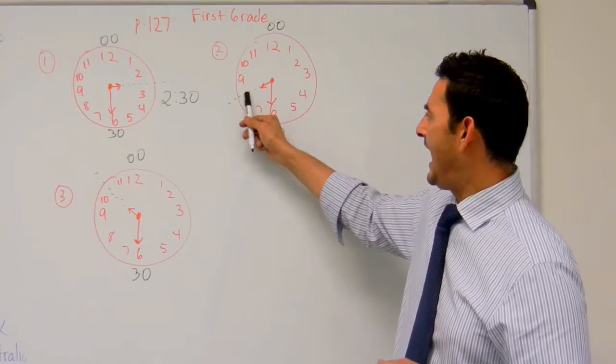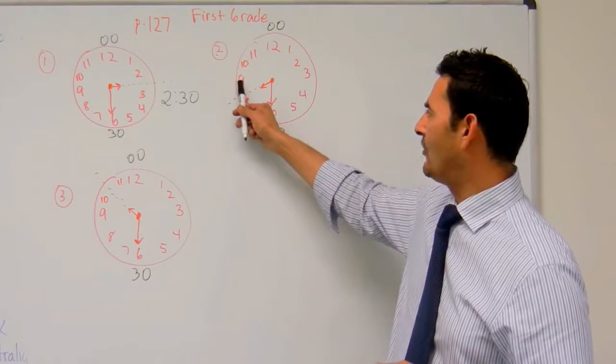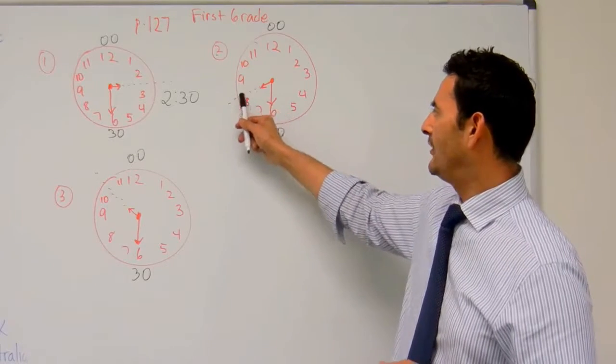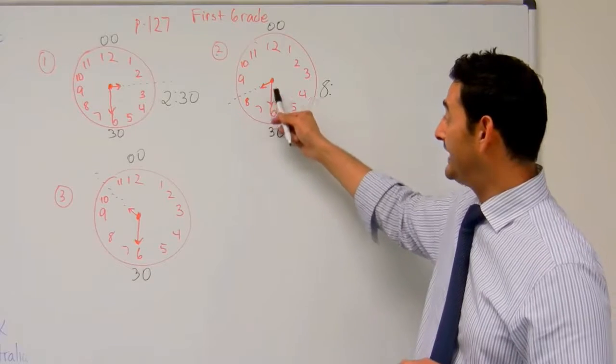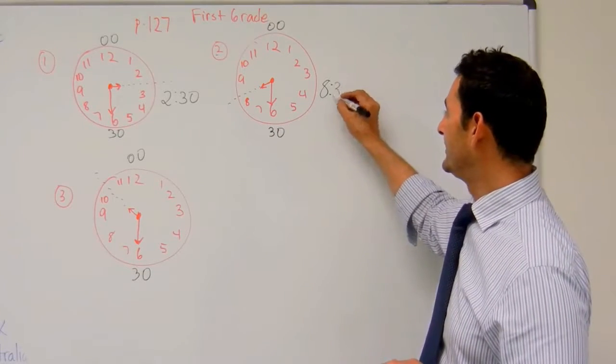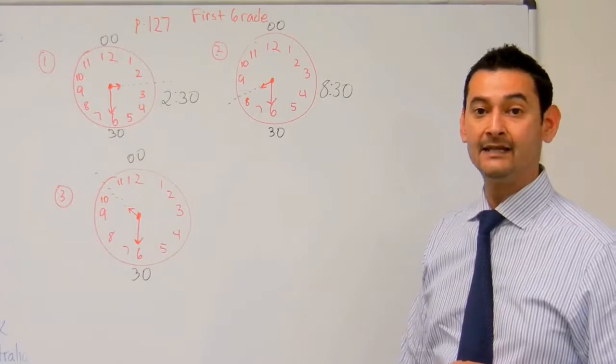Now let's take a look at this one. Is the hour hand pointing after the eight or after the nine? It's pointing after the eight, so that's going to be eight. How many minutes? The big hand is pointing at the six — that's thirty. So the time there is going to be eight thirty.